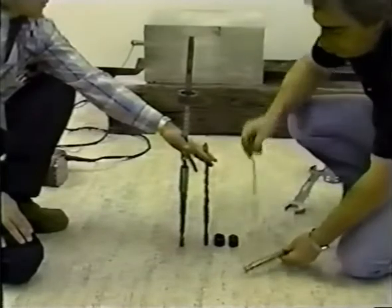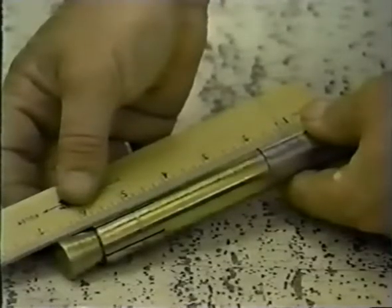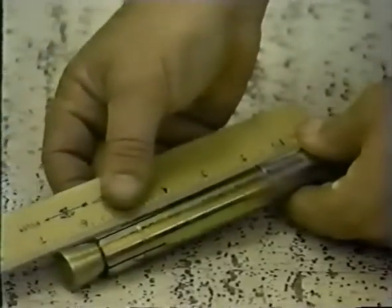Using a rule, check the combined length of the distance tube and the expansion sleeve. Measure from the top of the distance tube to the bottom of the expansion sleeve. This gives the required embedment depth for the anchor.